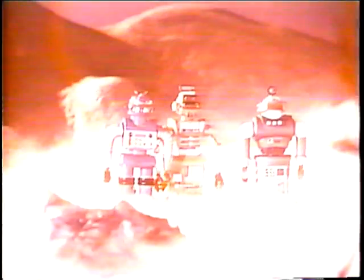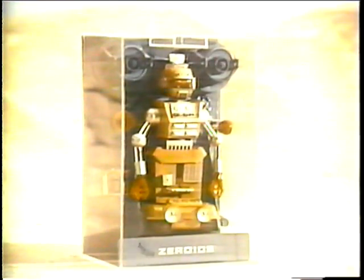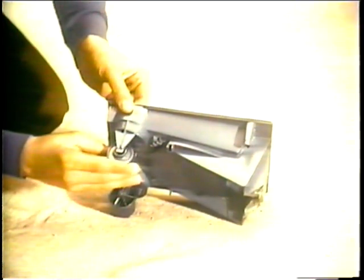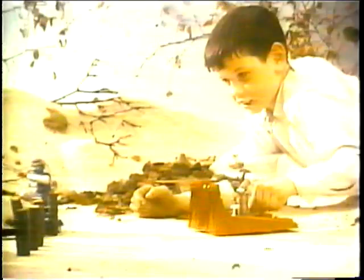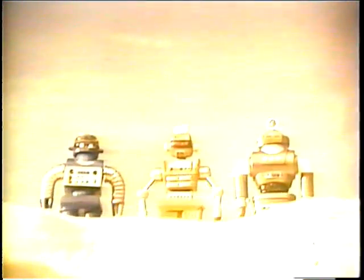The Zeroids are here — from the planet Zero, the Zeroids. Xerak, the Zeroid commander, frees himself from his own Zeroid capsule. Advance! Zobor, the Zeroid transporter, changes his Zeroid capsule into a cosmobile for hauling. Zintar, the Zeroid explorer, changes his Zeroid capsule into a lunar sled. Command the Zeroids to defend — move forward, backward, and transport. Command the Zeroids from Ideal.